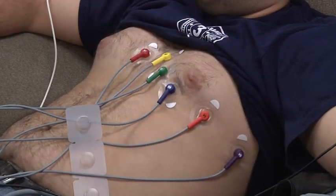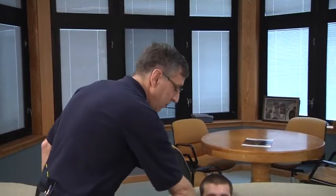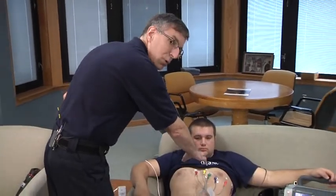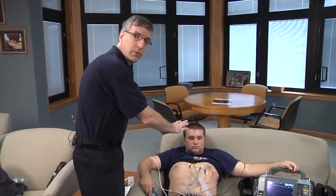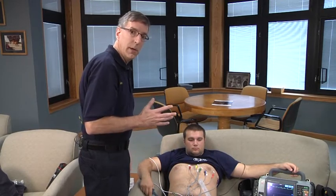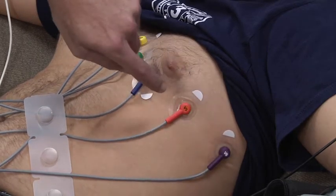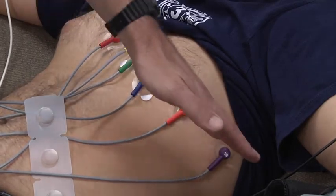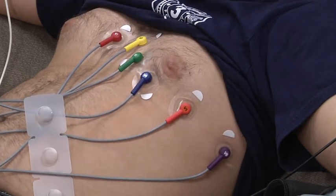The most common error in studies of 12-lead placement is having V1 and V2 too high on the chest or located too close to the head. That can cause a variety of misdiagnoses on a 12-lead ECG, so be particularly careful about the placement of V1 and V2. It's also possible to mislocate the lateral leads by not keeping them in the correct plane or placing them too anteriorly or too close to the front of the chest.